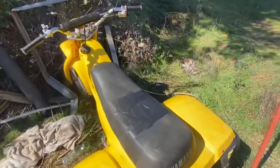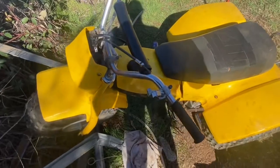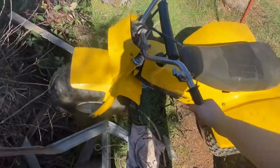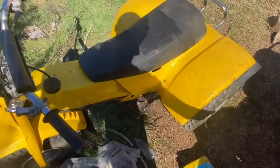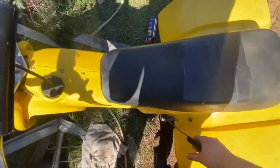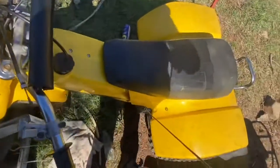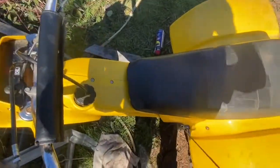So this one I believe is a 1982 Yamaha 125. Yep, it's pretty cool. This one runs — there's no gas in it right now and I need a new fuel line, but yeah, this one's good.